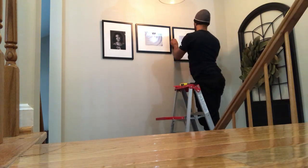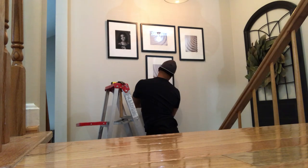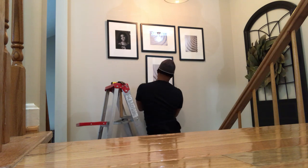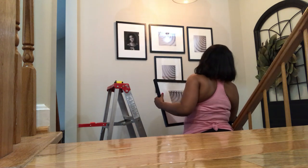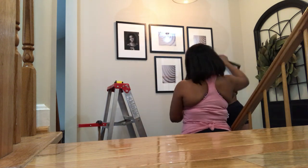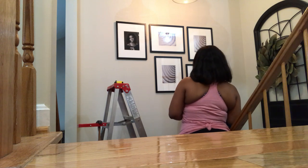I know you're probably looking at this saying it doesn't look right, but trust me — when it's done it's going to look really really good. Another thing: I didn't put all the pictures in the frames yet because when we started laying out the layout I didn't have the pictures yet, so I'm going to have to go order them. I wanted to get the frames up first so it'd be easy to just take them down, put the pictures in, and put them back up.